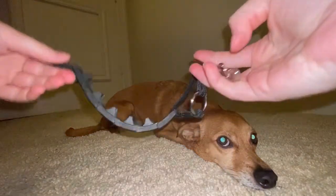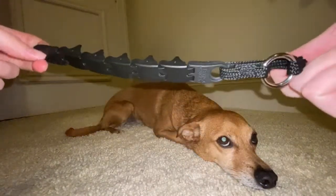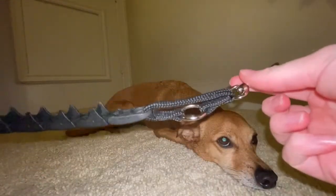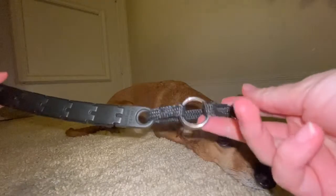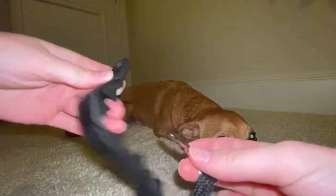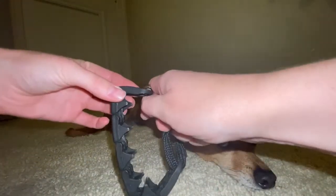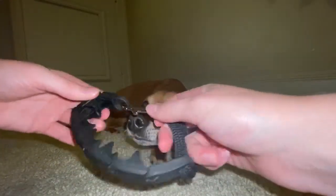So how do we safely and effectively put the star mark collar on our dogs? Here's the collar. You have your ring, you have a clip, and you have another ring on the end. What you're going to do is attach this clip to the other side ring.